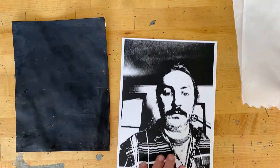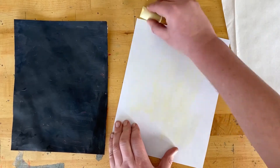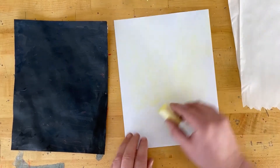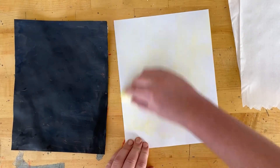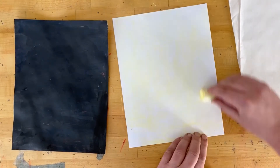The first thing we got to think about is: how do I get my image onto my scratchboard? We're gonna use chalk. I'm first gonna spread out chalk across the whole back of my printout of the picture we made with a threshold on Photoshop.